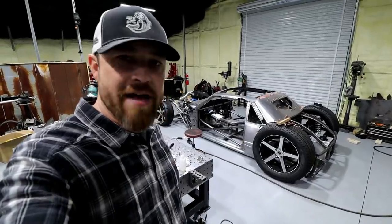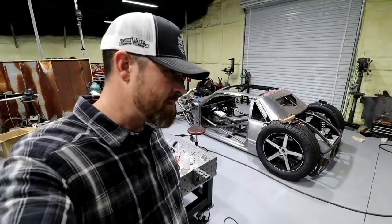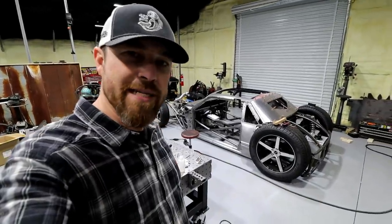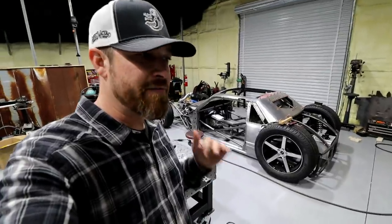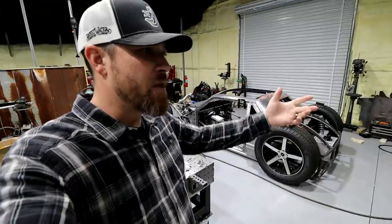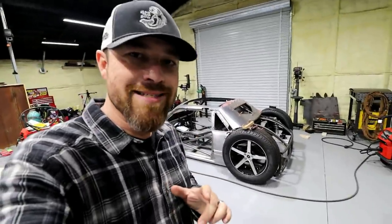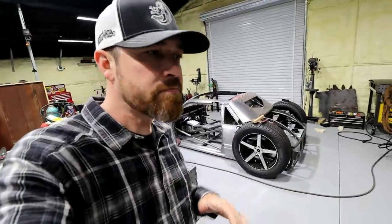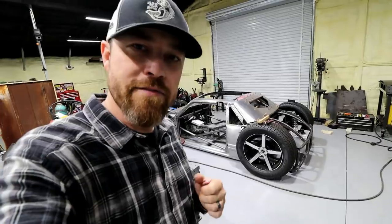About a year and a half ago, I started a welding series. It wasn't a how-to welding series, but more of just a little bit of insight from myself. I don't consider myself a professional welder, but I feel like maybe there's some information some of you could use. I want to get back to that. This particular video is not a how-to — more of a food for thought, if you will.